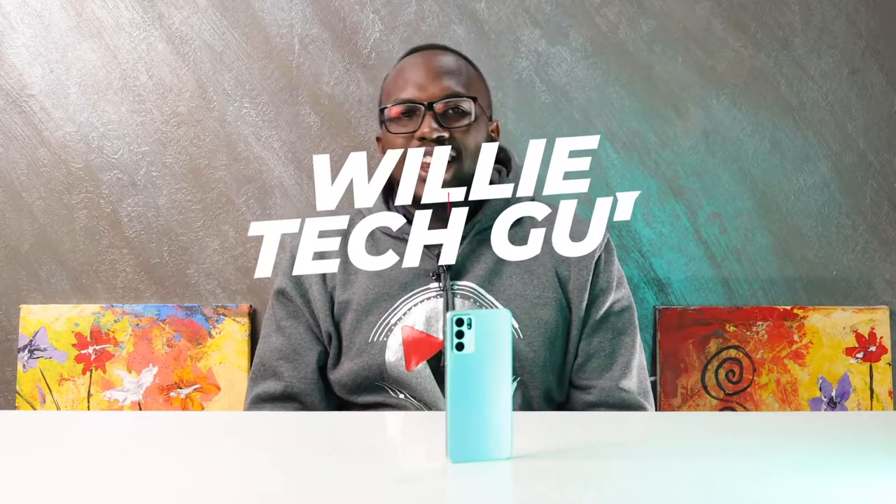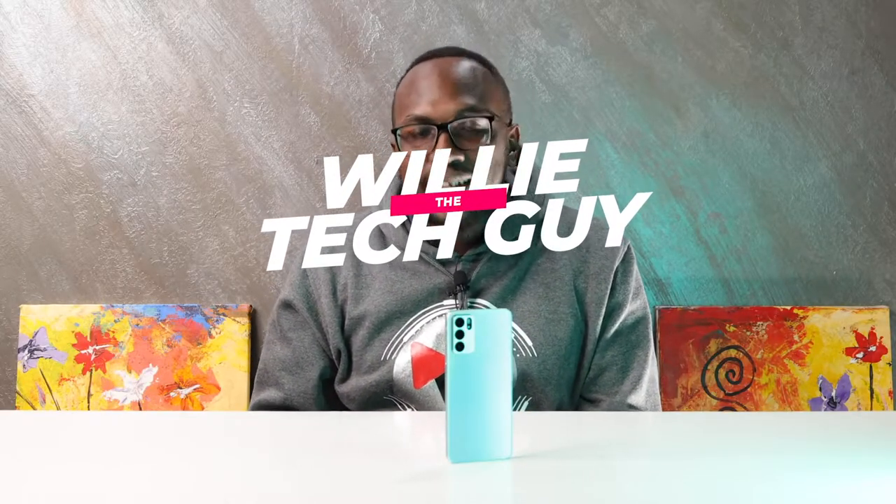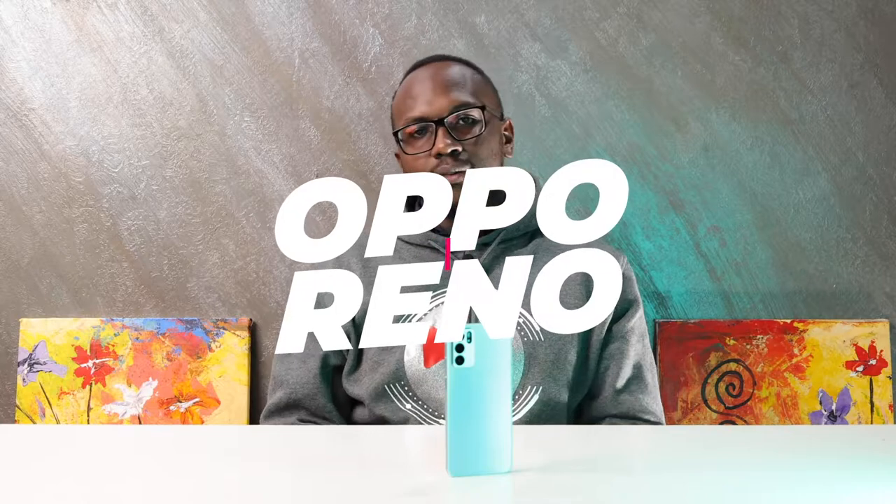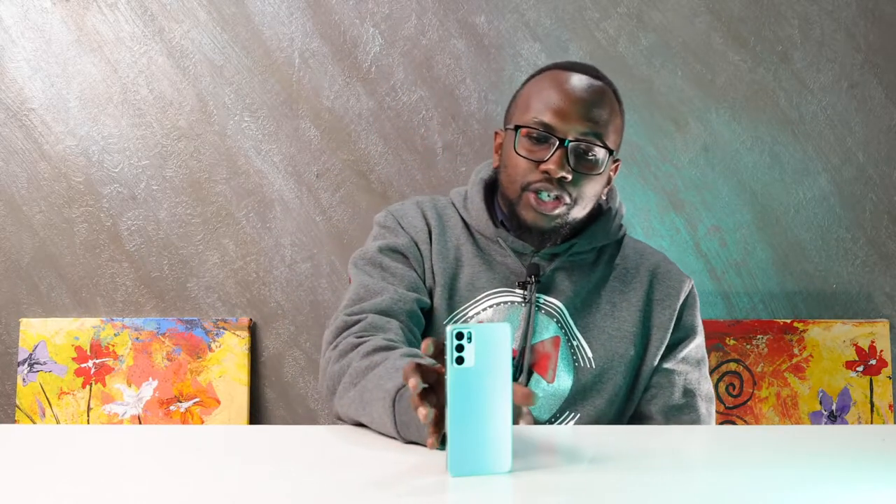Welcome to TechEd! We are amazed and proud to bring you the Oppo Reno 6 5G. This is an amazing phone. I have here the Aurora color and let me tell you she's a beaut. For those who prefer something different, there's also the Starry Black with a matte black finish.